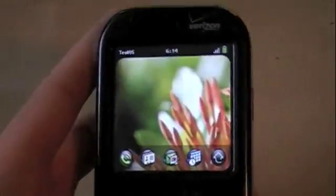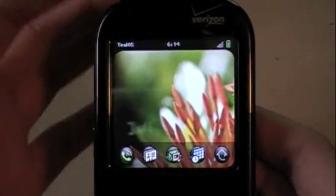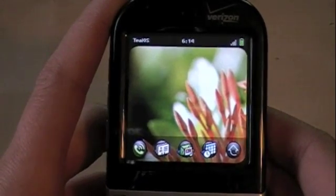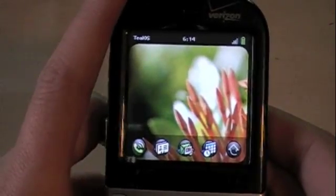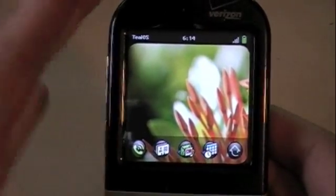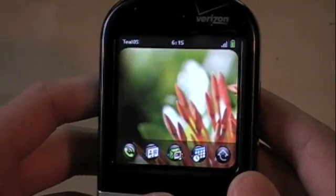Did my Centro just turn into a Palm Pre? Today I want to show you guys the TealOS skin for Palm devices, Palm 5 devices. What it actually is, it's made from TealPoint. It's $14.95 and it's a skin for Palm devices running Palm OS. It's based off the Palm Pre, which is coming out soon. The Palm Pre is pretty much known for having a really cool UI we've seen from the keynote, and it's really impressive.